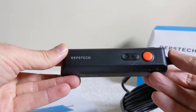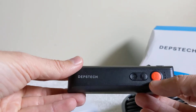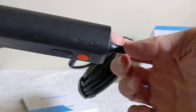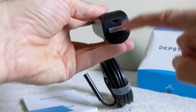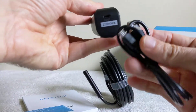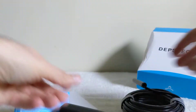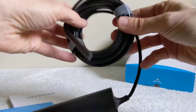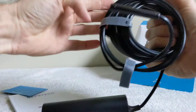Here are the controls: a red button, plus and minus — I think that's for the zoom function, you can zoom in and out. The power button is right there. This end has the plug for the cable, probably for charging — there's a battery in here. This one is a five megapixel and I think it's a 16-foot long cable.